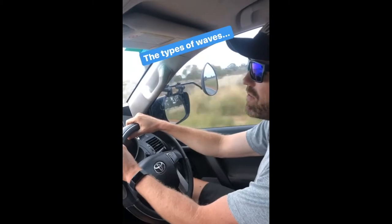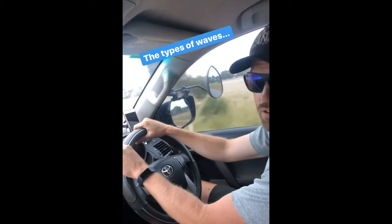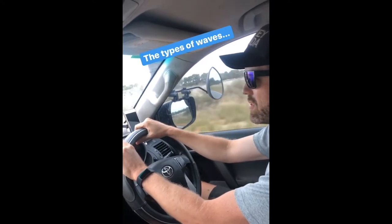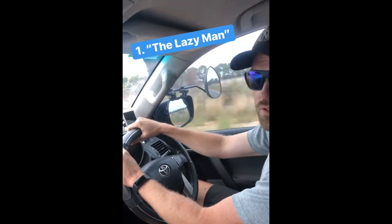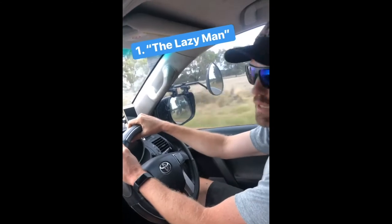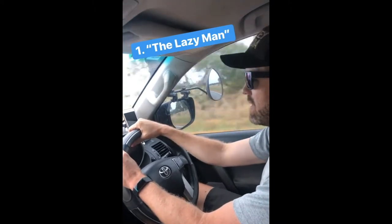As far as types of waves go, there are a few. This is not an exhaustive list, but it will definitely get you started in your waving experience. The first is called the lazy man — it's definitely the most efficient and the easiest to do. Your hand is usually on the top of the steering wheel and it's just a simple one-finger lift as the car is passing. It might be paired with a head nod, but it doesn't need to be.